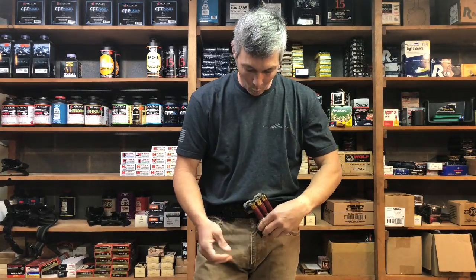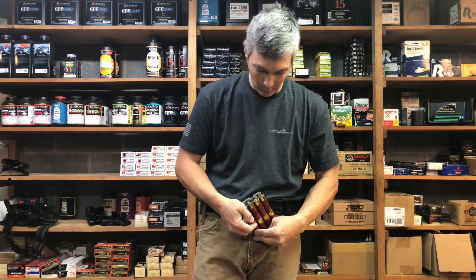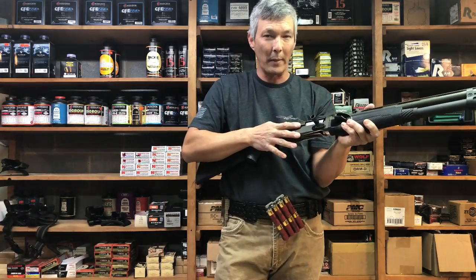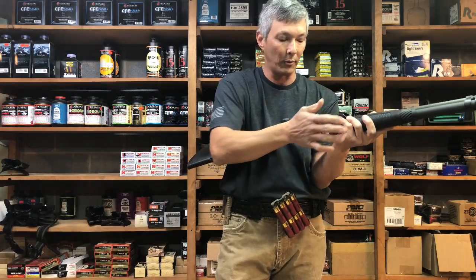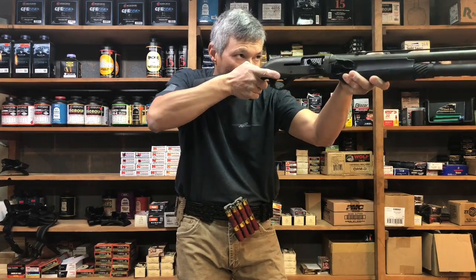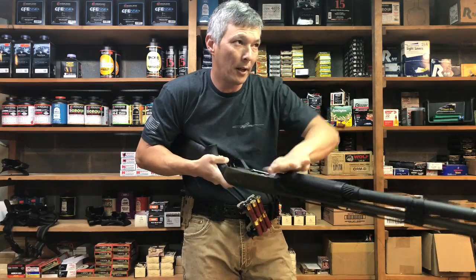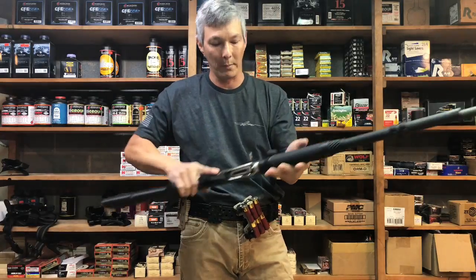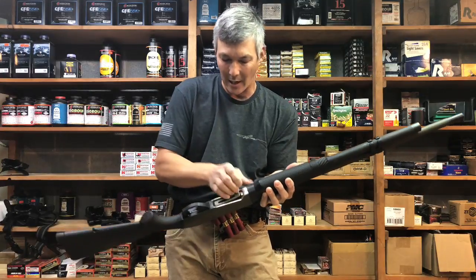Let's go over that one more time — loading a double with the weak hand. I never want to go to lock-back; I want one in the chamber so the loading port stays free. If I do go to lock-back, I have to close the bolt first. So I roll it over, grab two, place and press forward — that's two rounds. I'll do that multiple times. Loading two at a time — call it a spike or think of it as an ice pick.